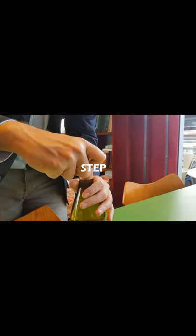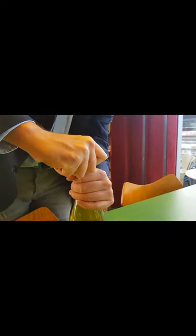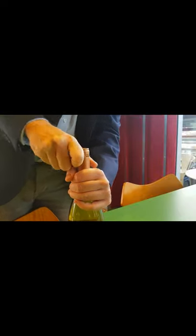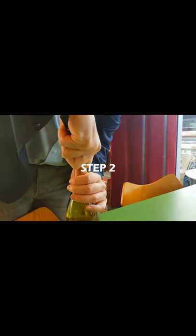So now I'm going to cut the aluminum. I hold the bottle firmly and I'm doing a cut, neat as much as I can, around the bottle. Vertical cut here, one and two.